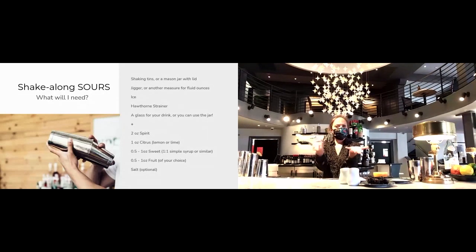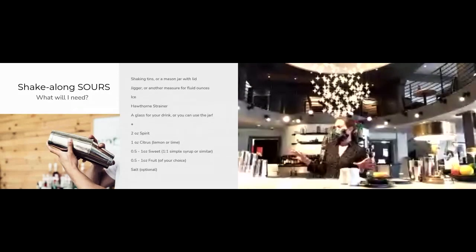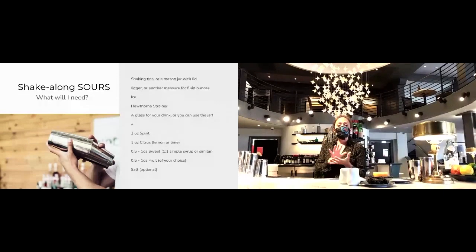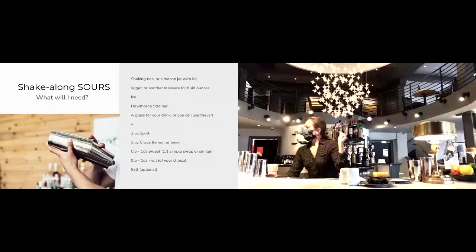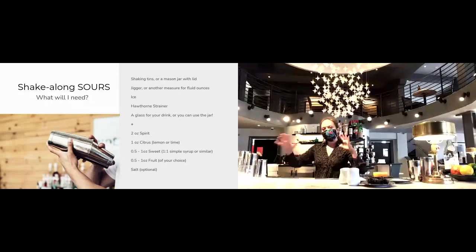I'll be using a rocks glass — pick whatever kind of glass you have. The idea with the shake-along sours is that everyone can participate regardless of what you have in your pantry. You'll also want a muddler if you're using fruit that needs smashing, like blackberries. In terms of ingredients, you'll need two ounces of the spirit of your choice, one ounce of citrus — lemon or lime — and then a half to one ounce of sweet and a half to one ounce of fruit, depending on your personal taste preferences.